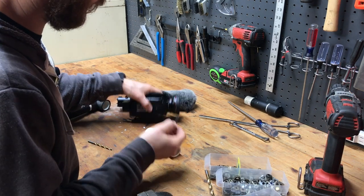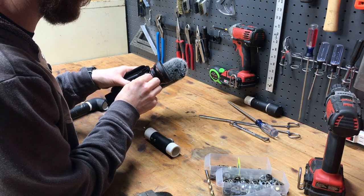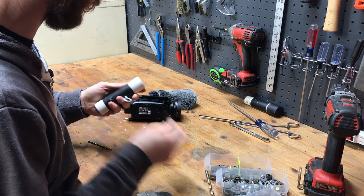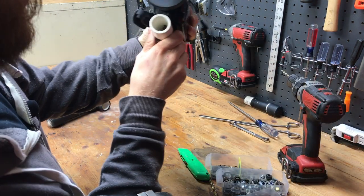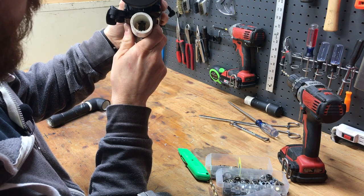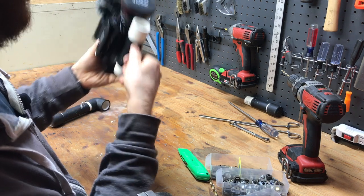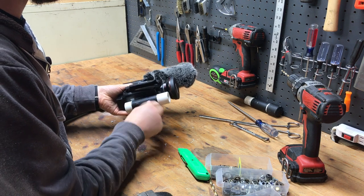I found another bolt that's long enough to go through the PVC pipe and just fits inside that keeper hole, so let's get that drilled out, find a nut, and mount it through. It's definitely going to work but there's a little too much play for my preference. I'm going to see if I can find a larger diameter bolt that fits almost perfectly inside that keeper hole.